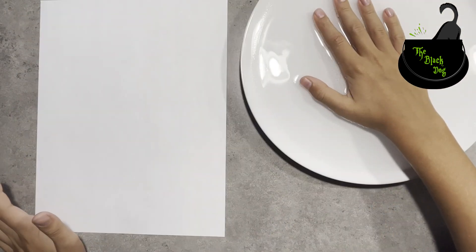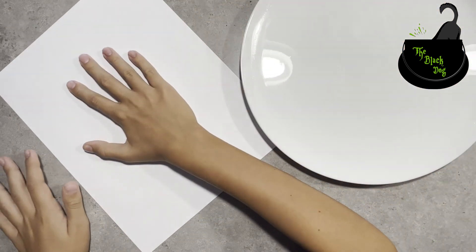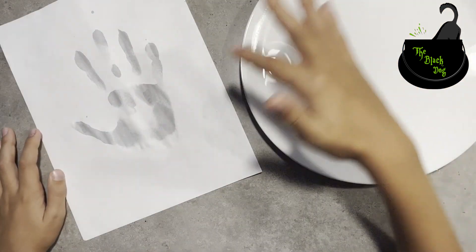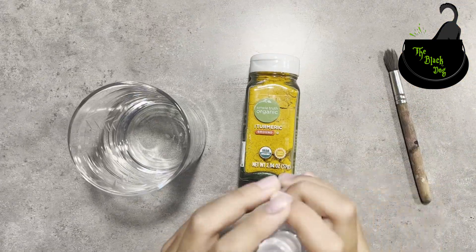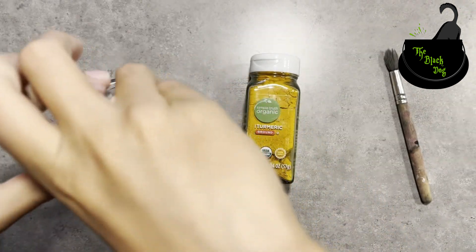Dip your hand into the mixture, then put it on the paper. Now let it dry. You can also write secret messages. Now we'll make the secret reveal mixture — we'll add three to four pumps of sanitizer.